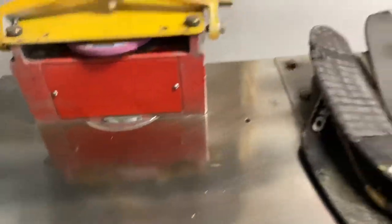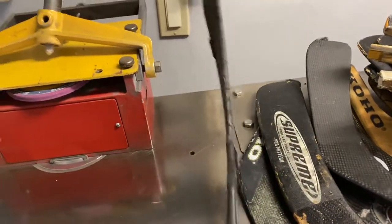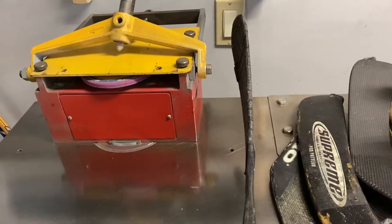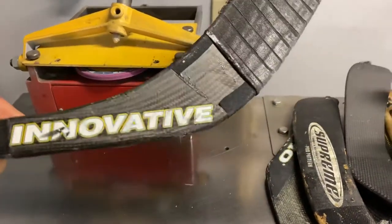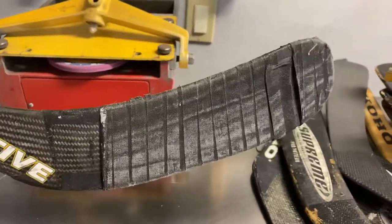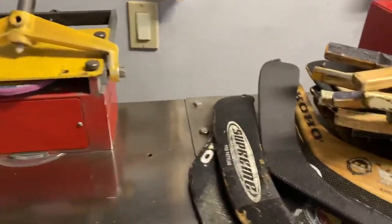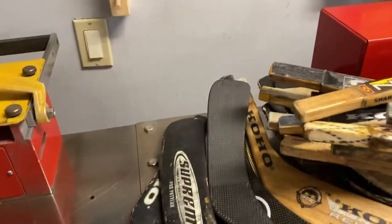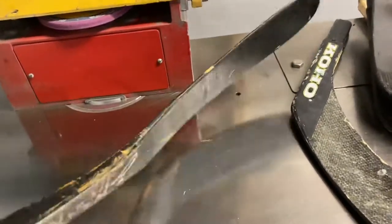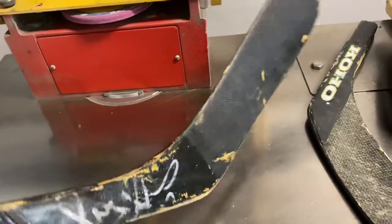Next one is an Innovative — this is a Murray curve. You can see it's pretty straight with a little open face. This is an older Innovative; Innovative switched to becoming Warrior. The tape has been there, I haven't touched this — none of these I've used, I just collect. This one is made for Greg Adams, Phoenix Coyotes — that's his blade.